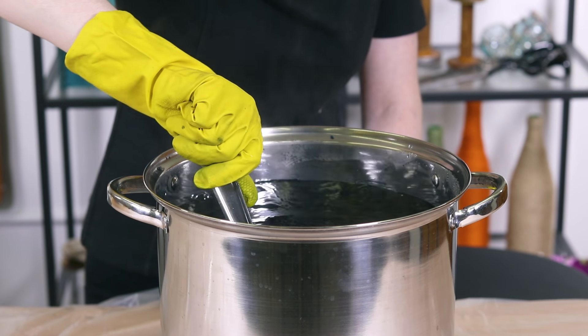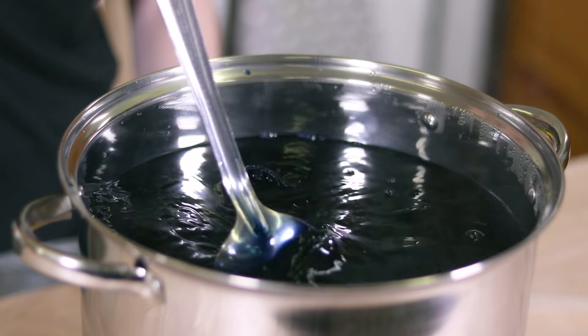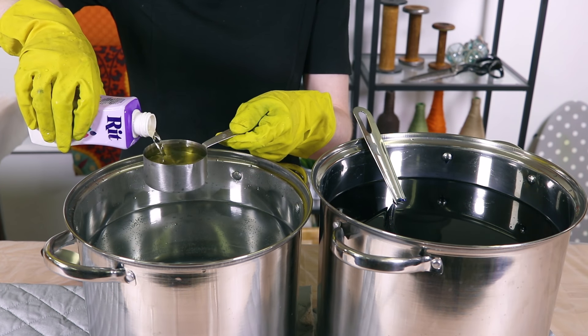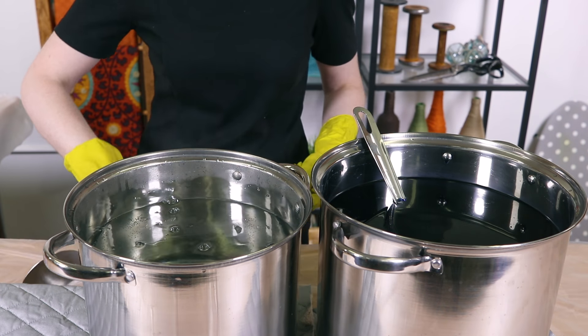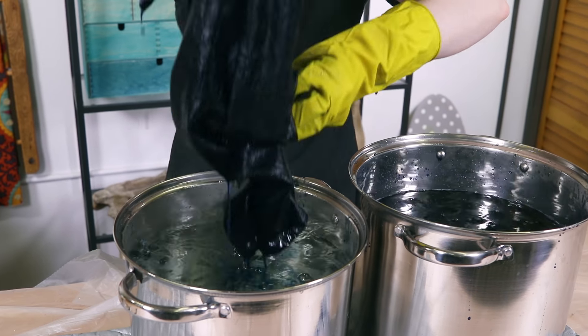The denim fabric used for jeans is typically woven with both indigo and white threads, which gives denim its characteristic look. When you dye denim, it will create a flatter color. Use RIT Colorstay dye fixative to enhance the color and reduce bleeding. Fill another container with about 3 gallons of hot water. Use half a cup of fixative for every pound of dry fabric, put the jeans in the fixative solution, and stir for 20 minutes.